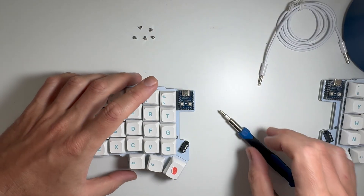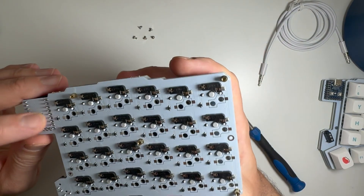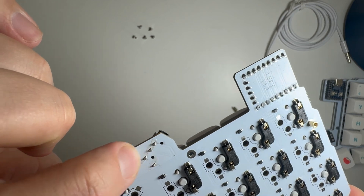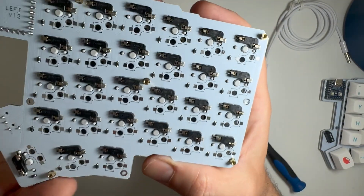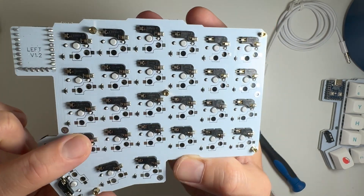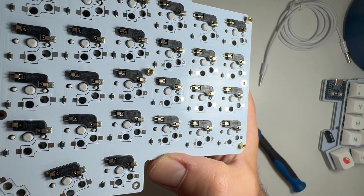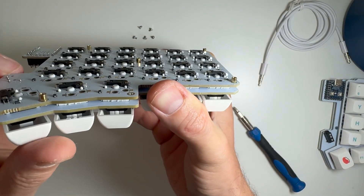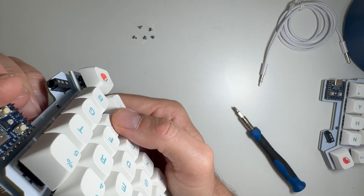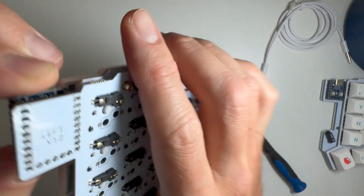Let's check what's inside — shall we remove the back plate? Looks okay. They didn't remove the flux on the board after soldering — that's fine I think. It doesn't look cheap, looks like a normal keyboard. Hot swap sockets, switches, really small diodes. I think it's fine. And the controller is not socketed — it's soldered directly on the board.